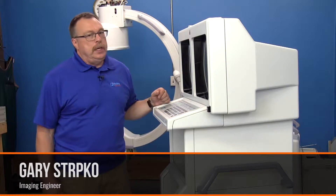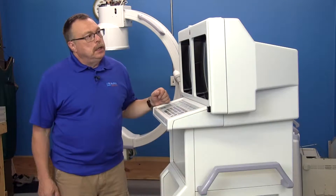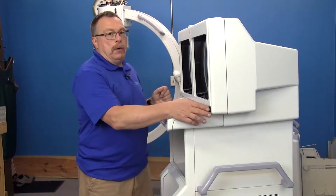Today we're working on an OEC 9800 and we are going to replace the on and off power switch.